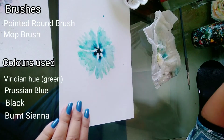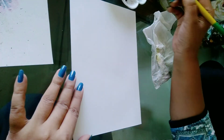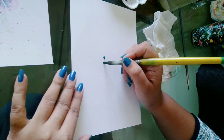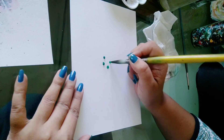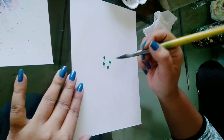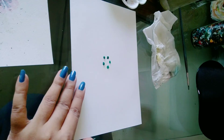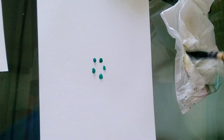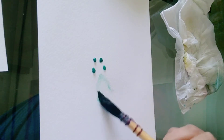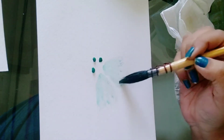Load your brush with the Viridian hue and make five dots with that. Now take a mop brush or any round brush you have — don't load any color into the brush, just wash the brush and spread the dot into the shape of a petal, just like this.